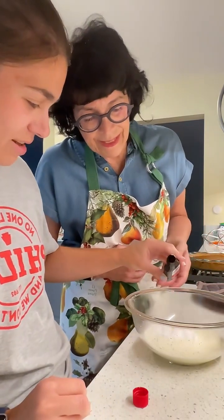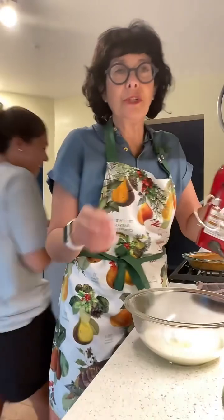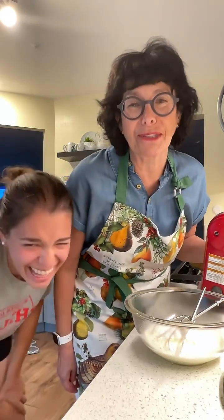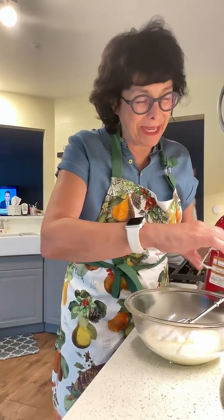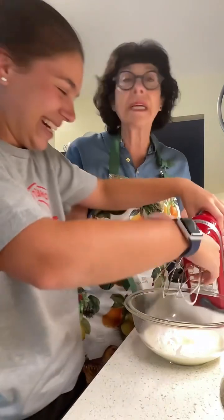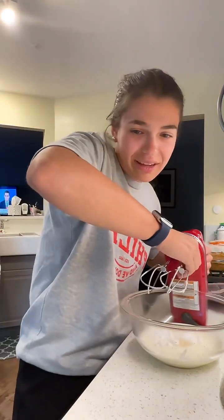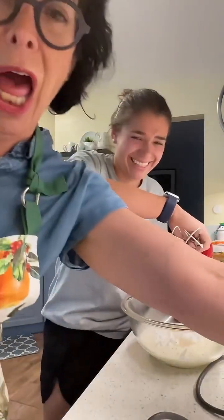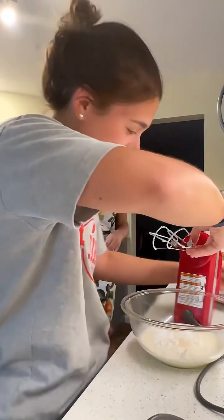I'm going to put some vanilla in — not much, just a little. Emma, plug in the mixer. Emma forgot to plug in the mixer! Isn't this a cute mixer? I bought it because red was such a cute color. It's a KitchenAid mixer — this is like the best kind. I don't buy cheap stuff. I'm going to get those mixer attachments in there — let me unplug it first, I don't want Emma to get a shock.